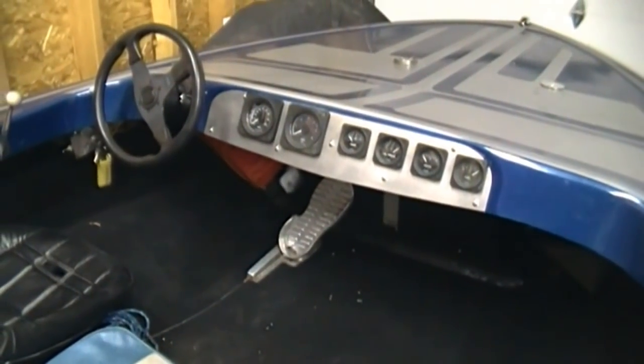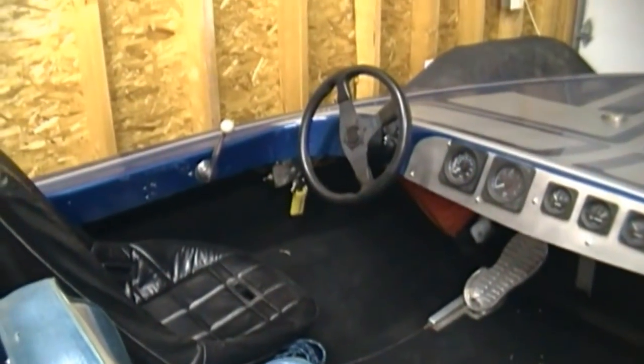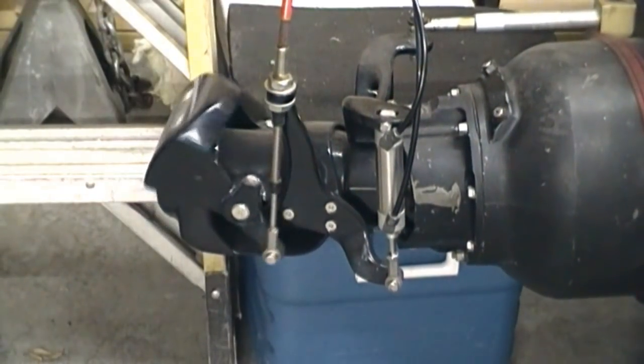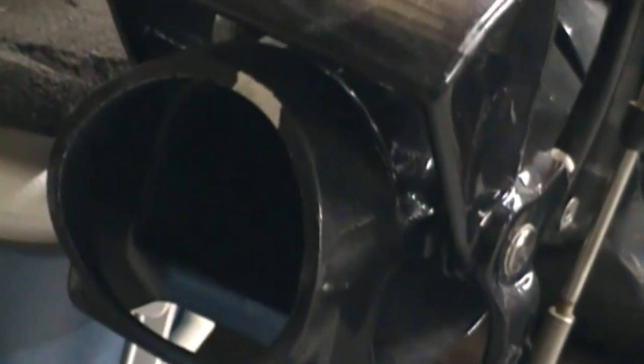Here's the front of the boat. You can see it's a left-hand steer. The rear has a foot pedal for the throttle, and that lever there operates the reverse control. When the flap is in the up position, water can come directly out the back, propelling the boat. When it is in the closed position, it redirects the water at a forward angle, which gives the boat reverse.